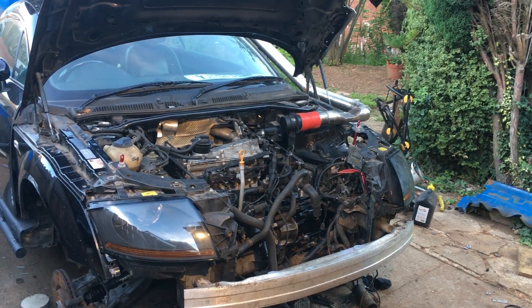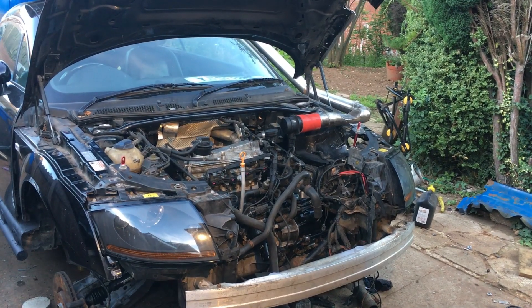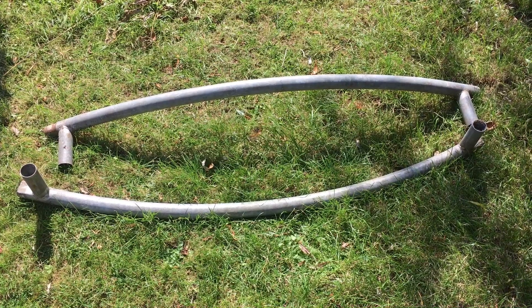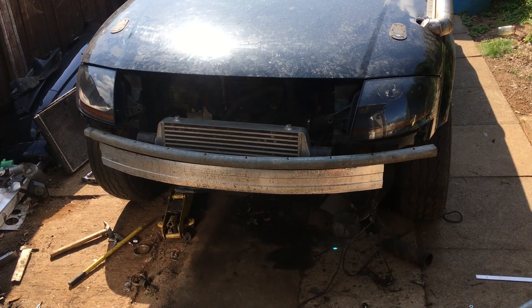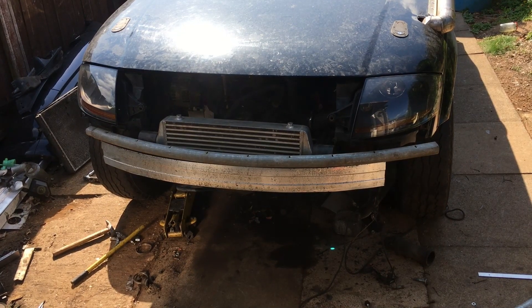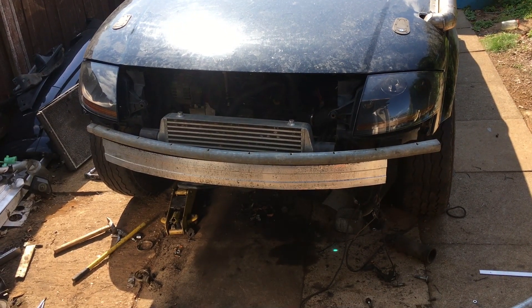Hello and welcome to Dave Makes Stuff. A proper off-roader needs a proper off-road bumper. I stumbled across some curved tube at the metal yard — I thought it looked like a pretty good fit, and to be honest, it's bang on. Guess the front bumper's going to be curved then.